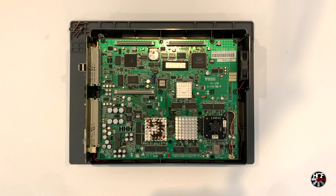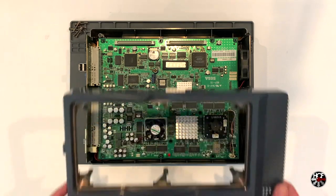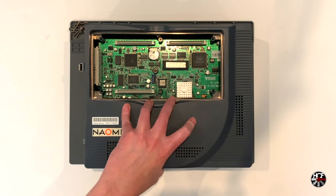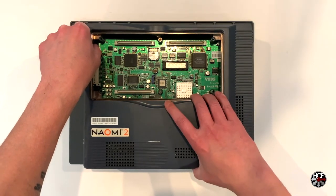Since the CPU fans are going to mount slightly differently, now would probably be a good time to do a quick test fit. We'll just sit the fan in place for a second and drop the top shell back on. Now that we've confirmed the new fans will fit inside the case when mounted, we can go ahead and repeat the process to remove the second fan.